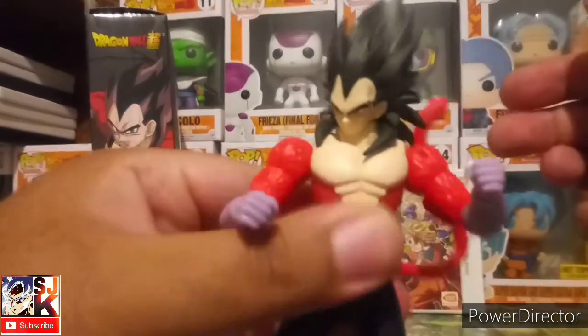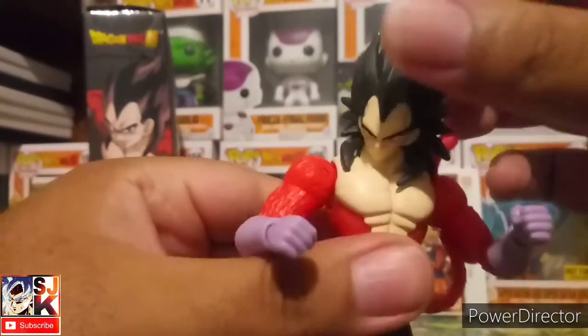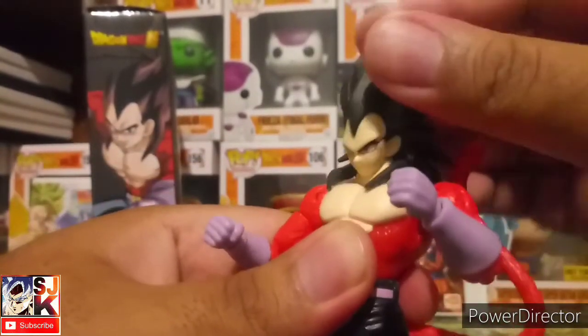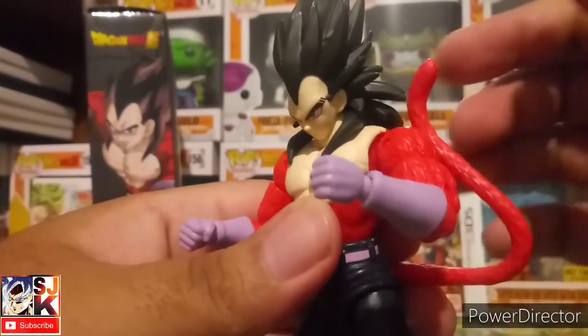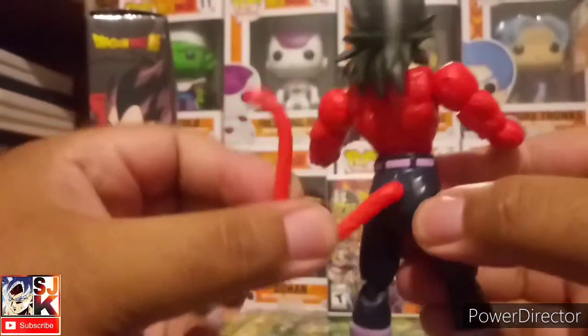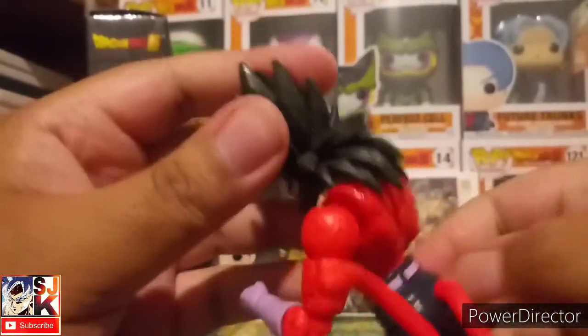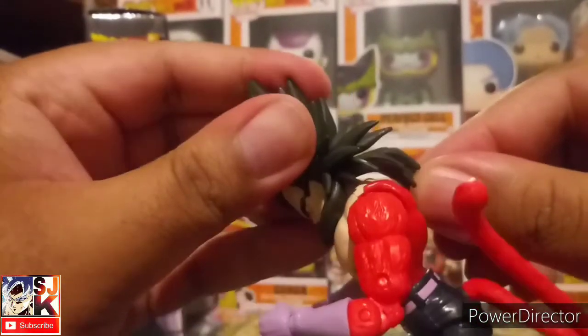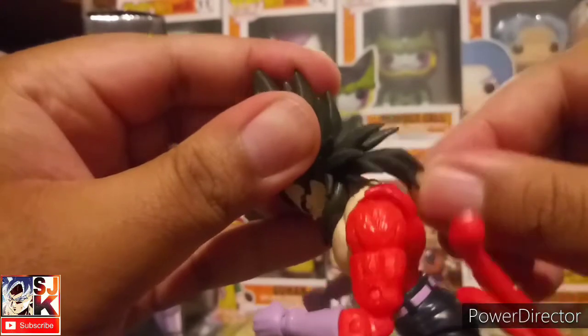There's a bend at the knee, a pivot at the ankle, and the foot does move. As for the neck, that's about as far as he'll look to either side — he can't really look up but he can look down. The tail just circles around like that, and the hair does articulate just a little bit. It's pretty cool.